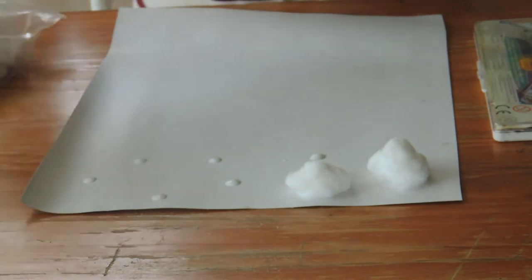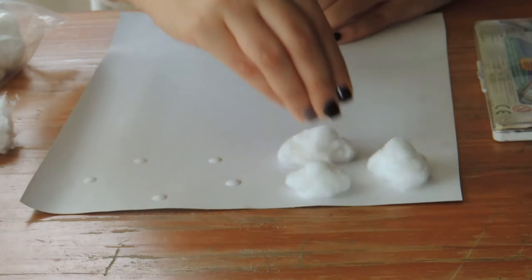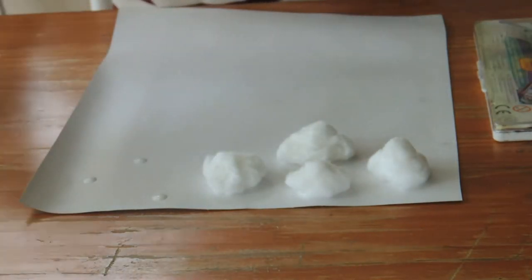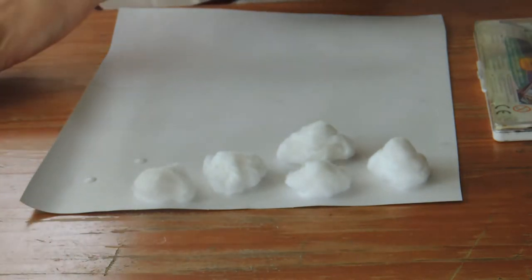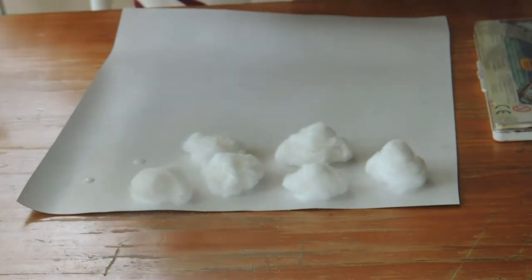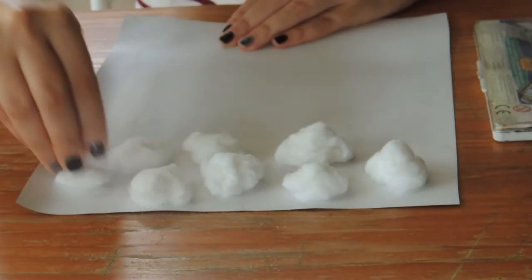Teacher Paz is going to put about six or seven cotton balls. I'm going to make my balls like this — pressing like that. I'm going to make some big and others a little bit smaller; that's up to you and your creativity. I'm going to make another one over here at the top. We're going to let this dry when we're finished putting all the cotton balls, and then we're going to use our paint. I'm going to make the last two cotton balls and let it dry.